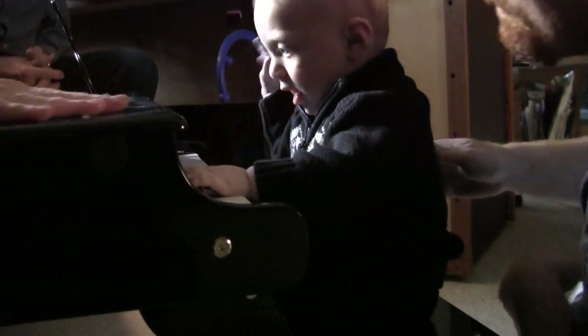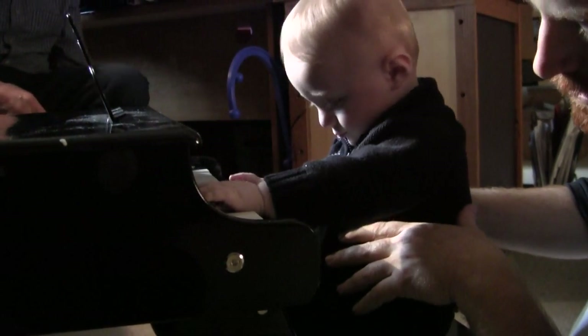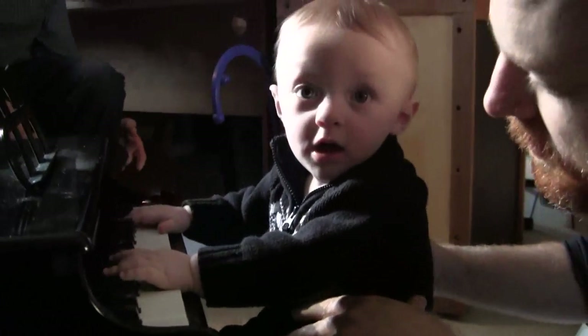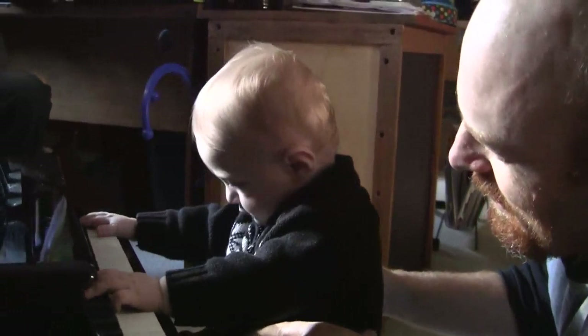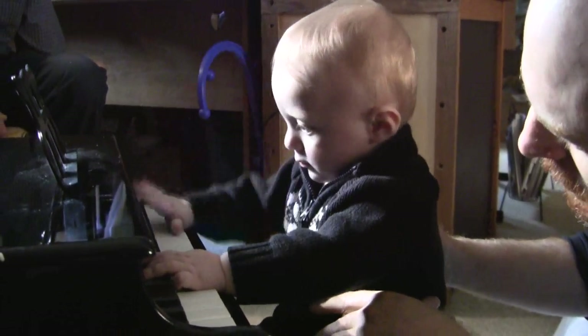Hold him so he doesn't fall off there. He's sitting on his own! Yeah, you like that? He does. He loves this. He says there's no pedals.